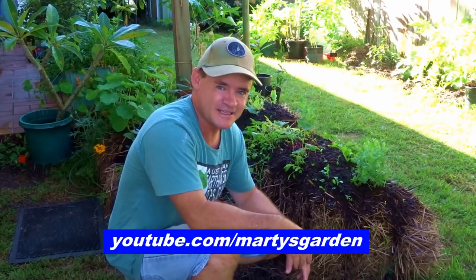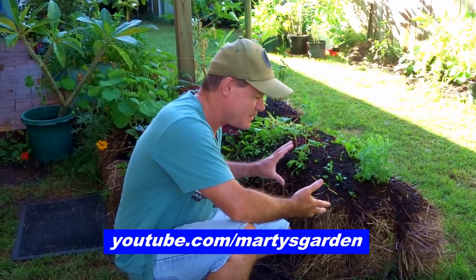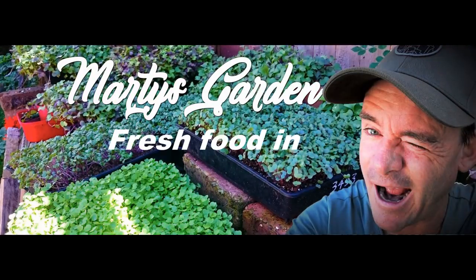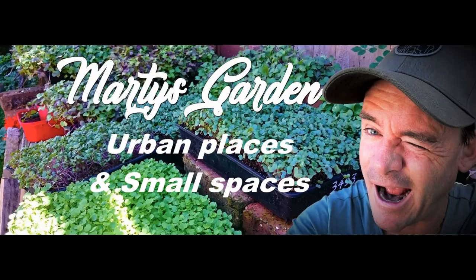G'day my friends, Marty Ware from Marty's Garden. Today we're six months into these bales. Marty's Garden teaches you how to grow fresh food in urban places and small spaces.